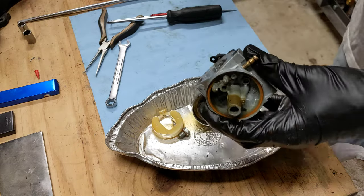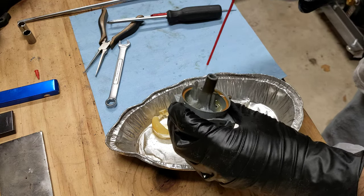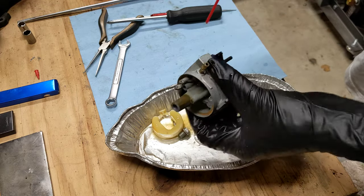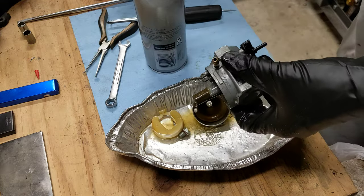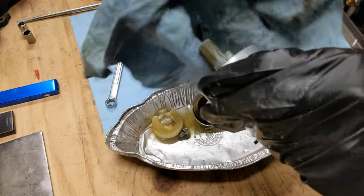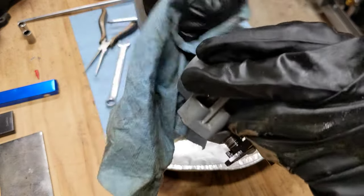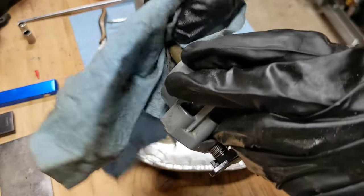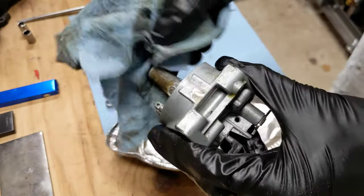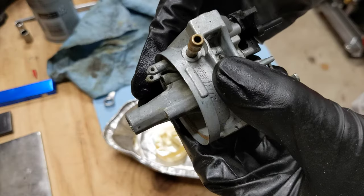What I'm going to do now is start spraying this down, spray it out in here, and get all that varnish off as much as I can. This has been bad gas sitting here for a long time because it's super gummy — it's like sticker residue. I'm going to remove as much of that as I can. I'll bring you back once I have it cleaned up.